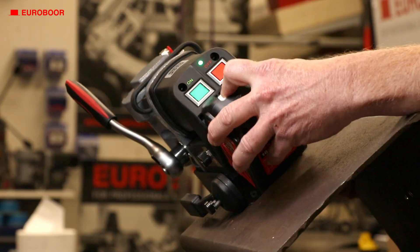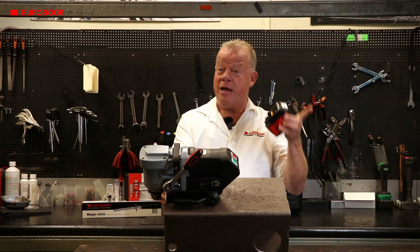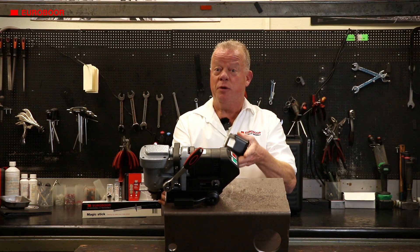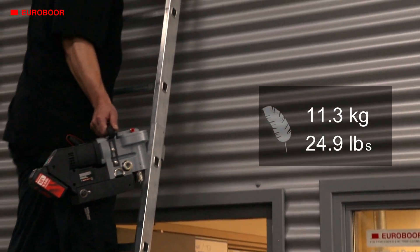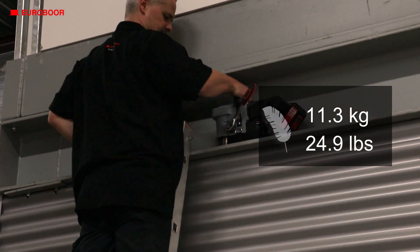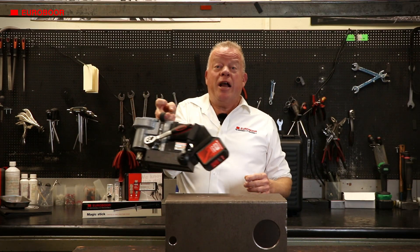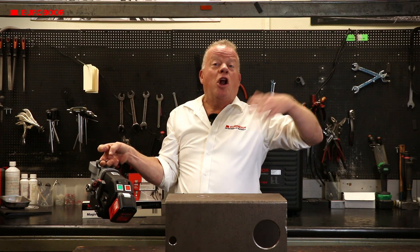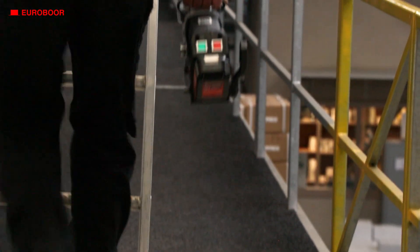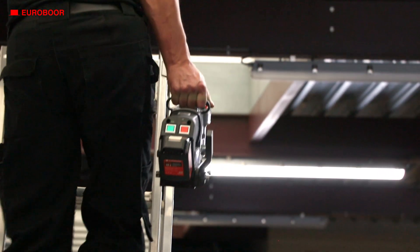The magnet doesn't use any electricity, so even if you lose power, the magnet will still stick to your surface, making sure you and your machine stay safe. Weighing at just 11.3 kilograms or 24.9 pounds, this machine is built for mobility. With its lightweight design, it's easy to carry around on a large industrial scale or a small workplace — this low-profile battery-operated magnetic drilling machine is built to go wherever you need it.